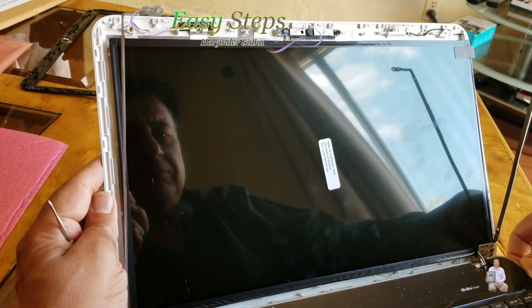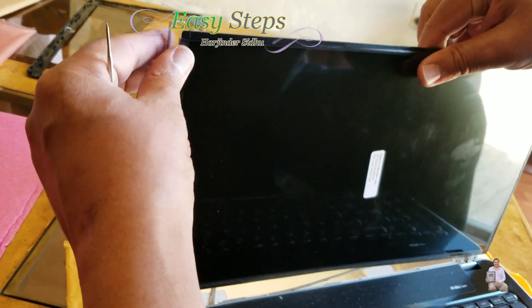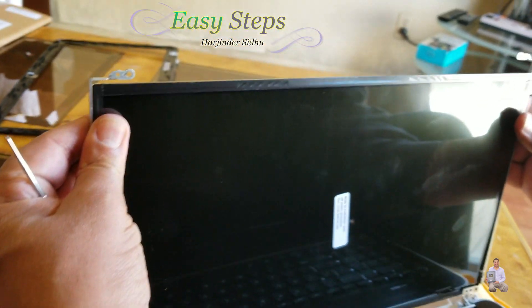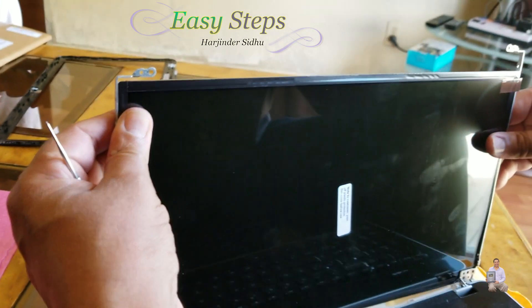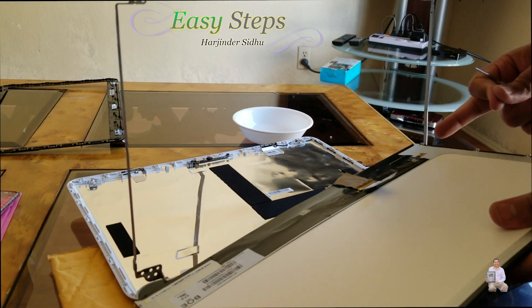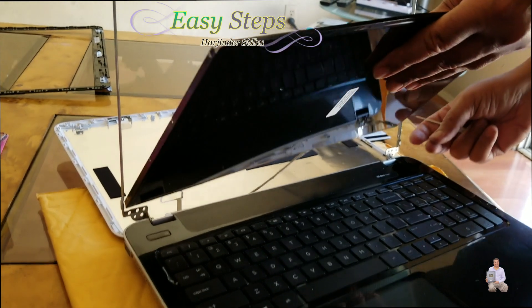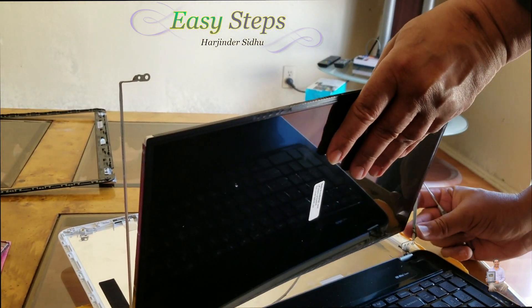Now it's shut down. First thing we're going to do is put those small tiny screws back in from the brackets. I'm going to leave the screen protector on because we're still touching it — we'll take that off at the end. We're going to put these tiny screws — one here, one here, one here, and one here — to hold the screen in place. It's important that you start from the bottom.